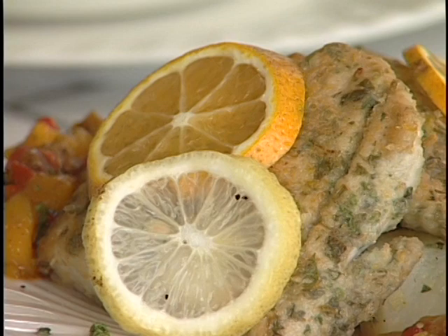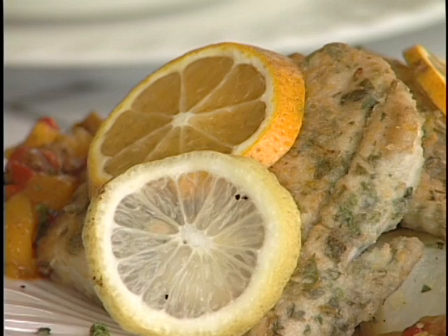And there you have it folks — our final plated presentation: a ratatouille of root vegetables and citrus encrusted kingfish.